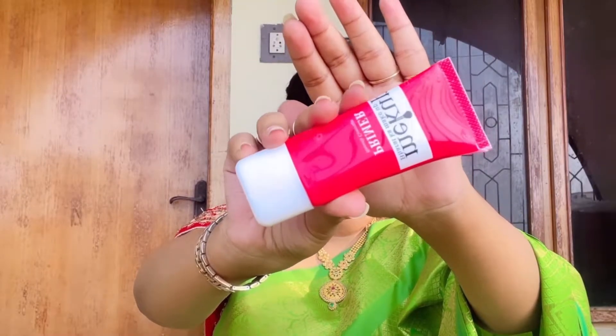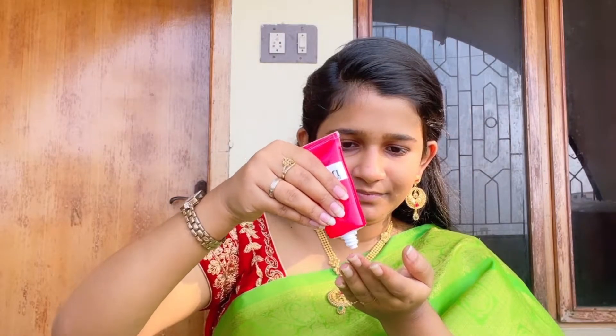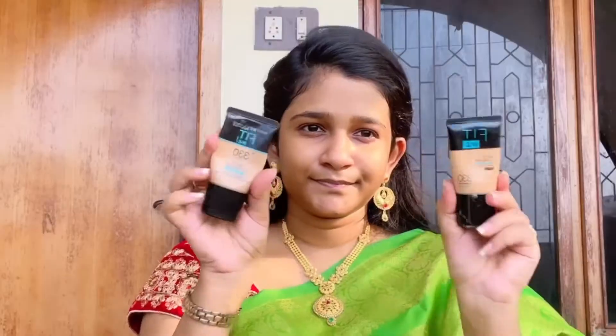The first product I'm using is a primer from a makeup brand — you'll get it for 160 rupees from Shopee. This primer will definitely close all the open pores on my face and make it look even when I apply foundation.